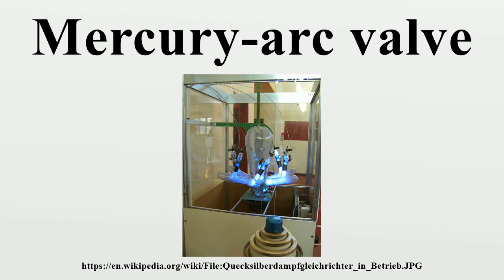A mercury arc valve, or mercury vapor rectifier, or mercury arc rectifier, is a type of electrical rectifier used for converting high voltage or high current alternating current into direct current. It is a type of cold cathode gas-filled tube, but is unusual in that the cathode, instead of being solid, is made from a pool of liquid mercury and is therefore self-restoring. Invented in 1902 by Peter Cooper Hewitt,